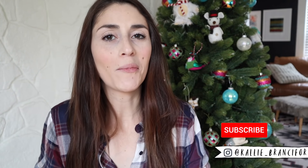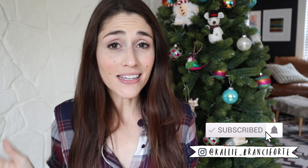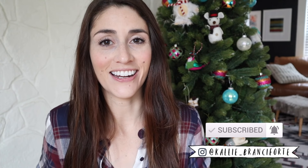Alright friends, that does it for this video. Thank you for decorating with me. I hope that some of these tips gave you ideas for ways you can decorate for Christmas without breaking the bank this year. As always, thank you so much for stopping by and watching — I hope you guys are having a fantastic day. I'll link some other awesome affordable Christmas videos down below and I will see you all in my next video.